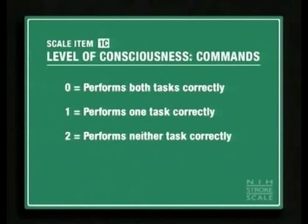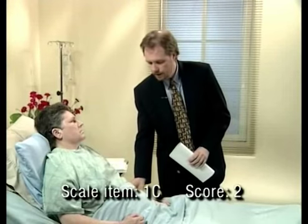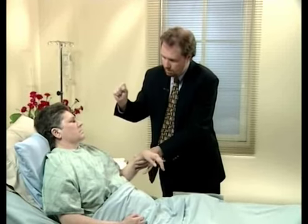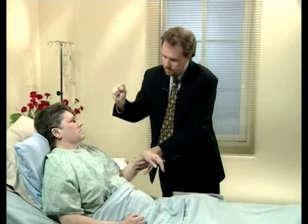Score a two if neither task is performed correctly. I want you to take your hand and make a fist. I want you to close your eyes. Close your eyes. A two is scored for patients with a comprehension deficit who perform incorrectly.